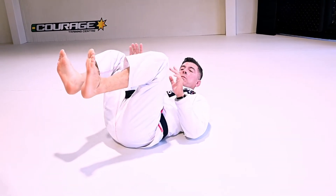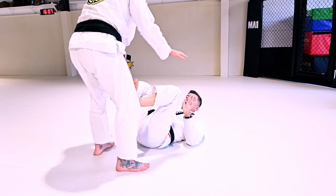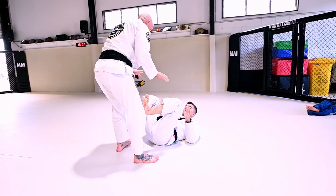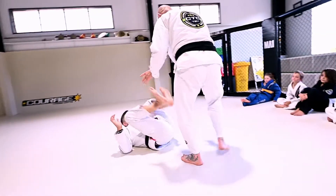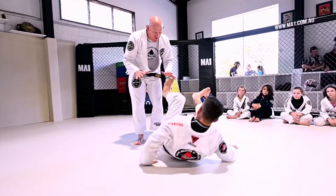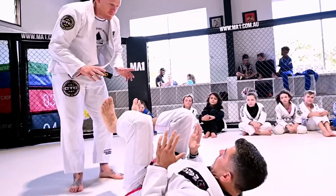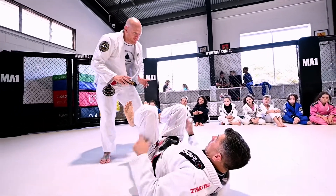Your partner is going to be standing over you, but they are not touching your feet — they are still outside. He is going to start moving around me. See how my hands — I am not trying to get up. I keep my elbows close to my body, but I use my elbows on the mat to lift my hip.